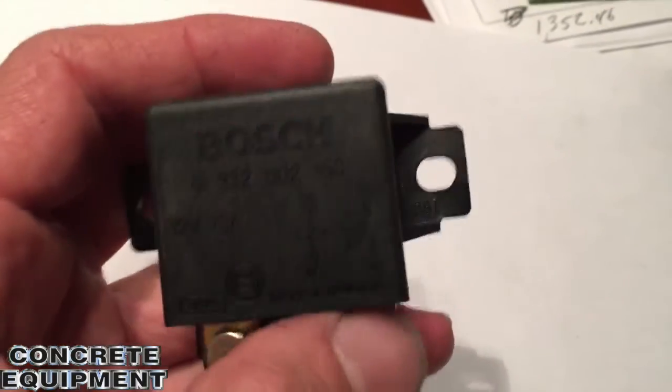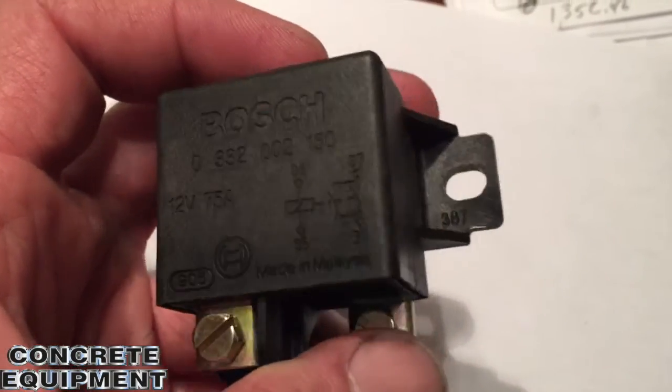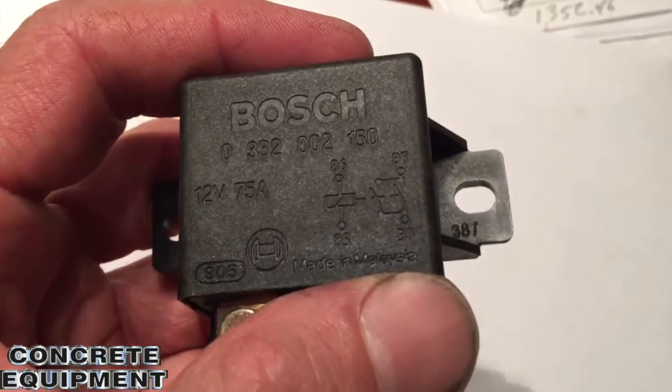They're not that easy to find. Well, they're not uncommon, but I had a few days delay in getting them because I had to order them. Automotive shops don't generally carry them.